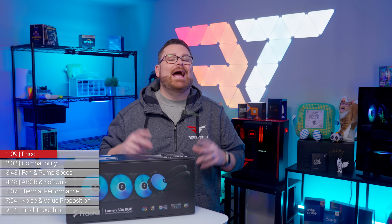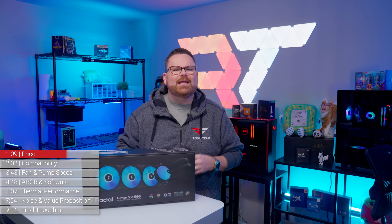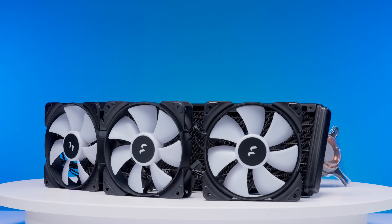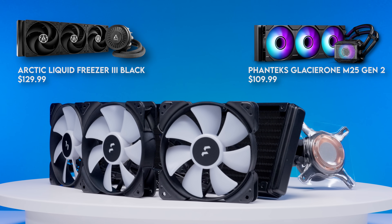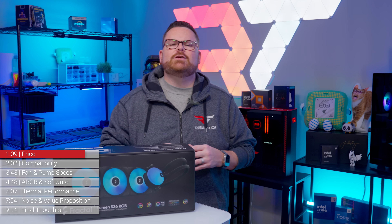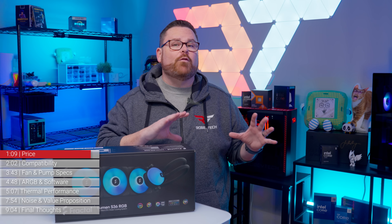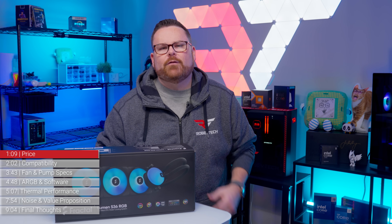We'll be referring to it as the Lumen throughout the rest of the video. When we compare this price to other AIOs like it, the Lumen has competition with other budget-conscious AIOs like the Arctic Liquid Freezer 3 Black and the Phanteks Glacier 1 M25 Gen 2. The big question is whether or not it can match or beat the thermal performance of either, or at least be easier to install than the Liquid Freezer.